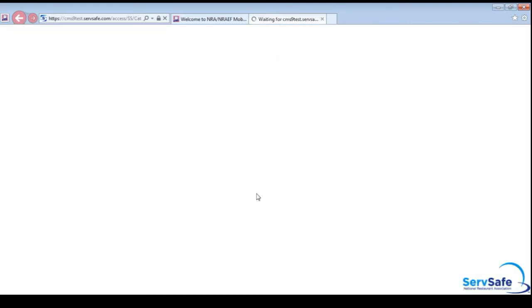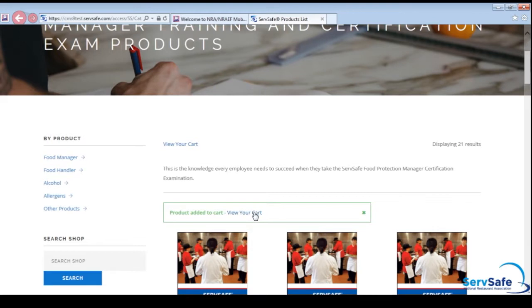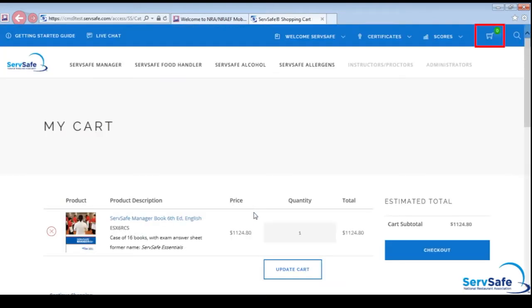If you do not have a surfsafe.com profile, click on Create New Profile. Instructions on how to create a new profile can be viewed in this video. Once you have logged into your profile, click on View Your Cart or on the shopping cart icon located in the top right corner. Confirm the products and quantities you have selected are correct, then select Checkout.